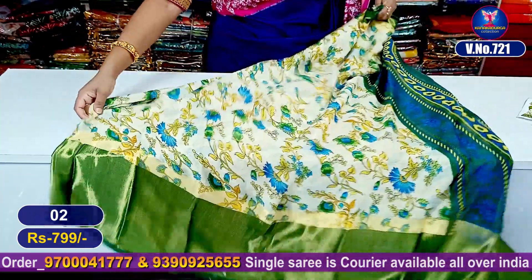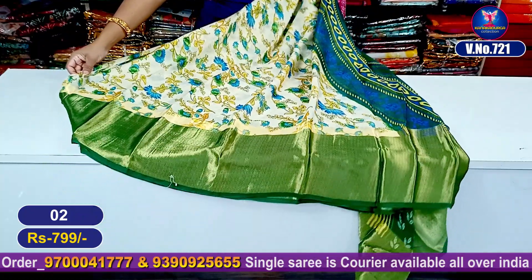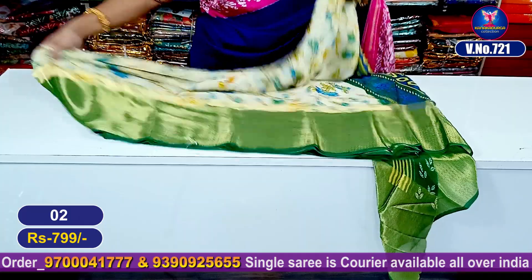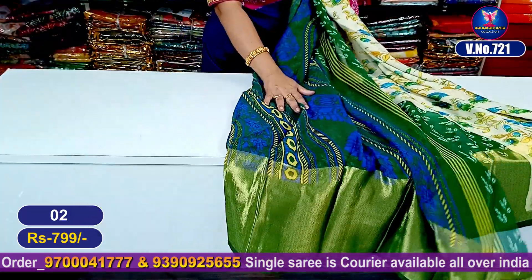The entire look is super good looking. My shiny borders — very very beautiful — on both sides, shiny borders. This is the blouse part. This is the pallu part. Contrast.